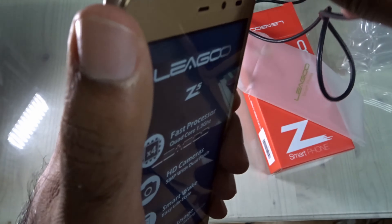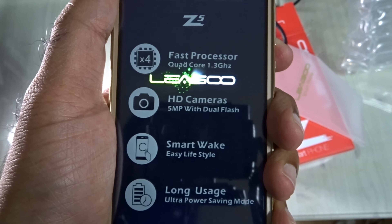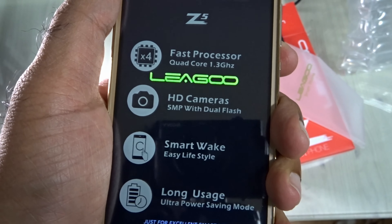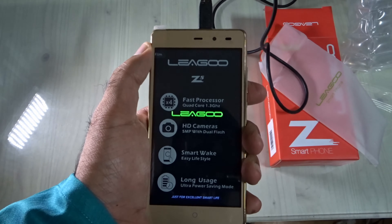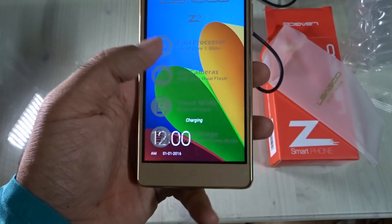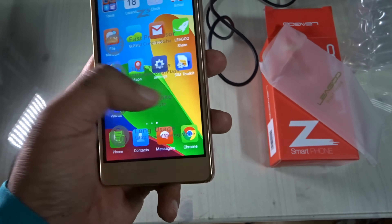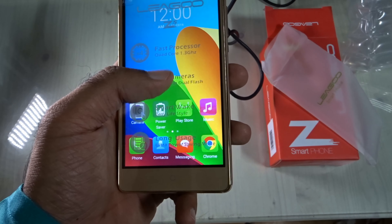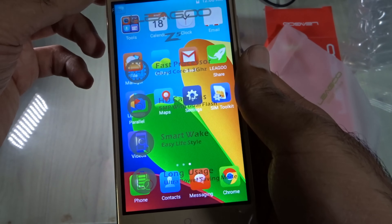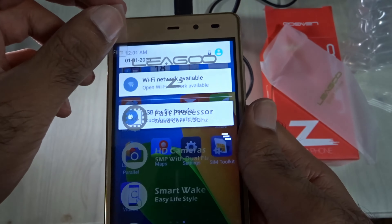I think the battery might be low, but now it's turning on. Overall, I'm quite impressed with the quality for $40 or less. It seems like a very premium phone — this kind of build quality I'd expect from a $100–$150 phone. It comes with Android 6. Subscribe to my channel because I'll be doing an in-depth full review.